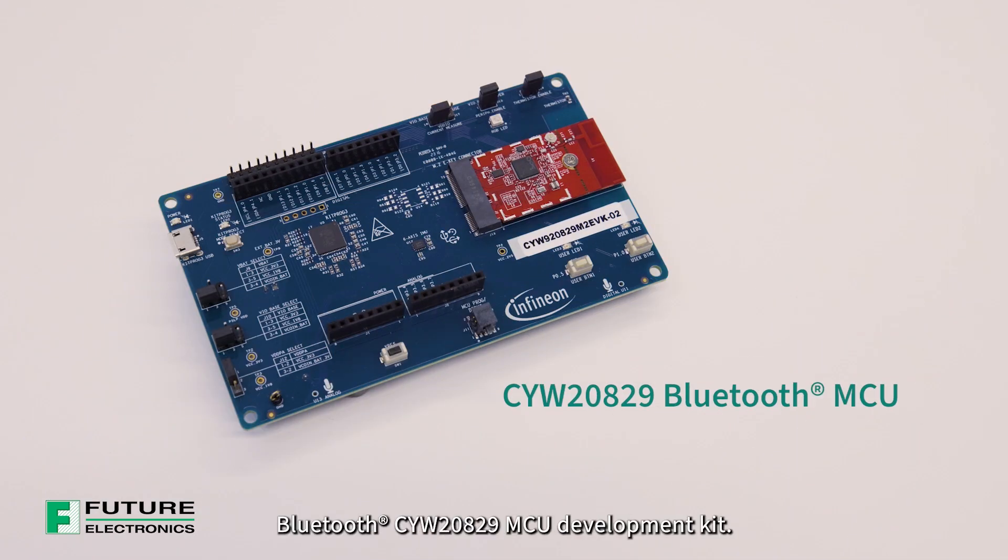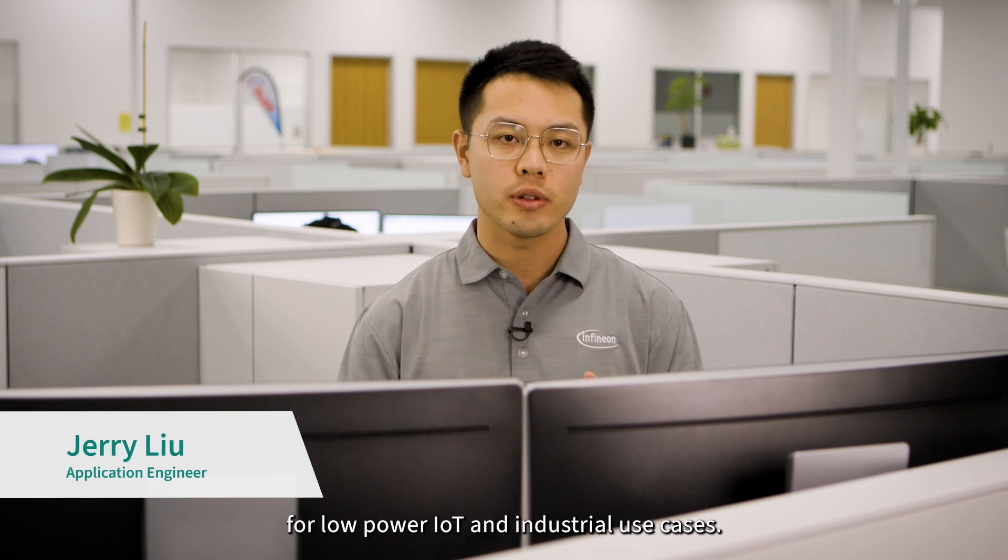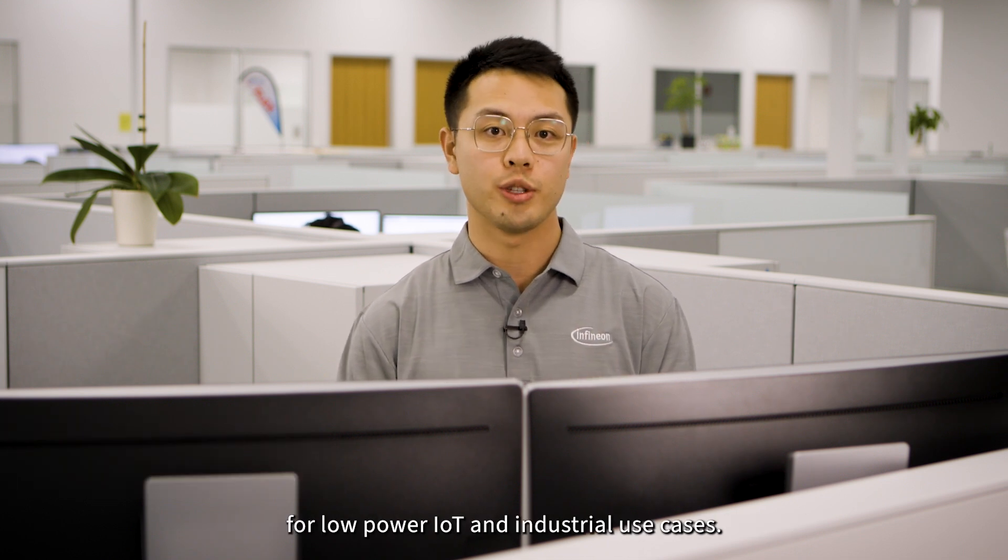Today we'll be unboxing our latest Bluetooth CYW-20829 MCU development kit. Our 20829 is a full-featured Bluetooth LE 5.4 MCU designed for low-power IoT and industrial use cases.